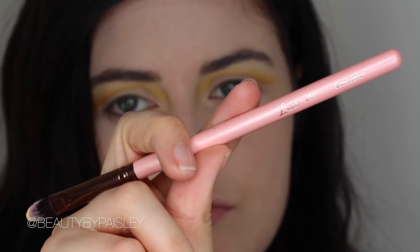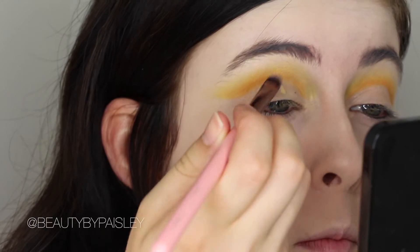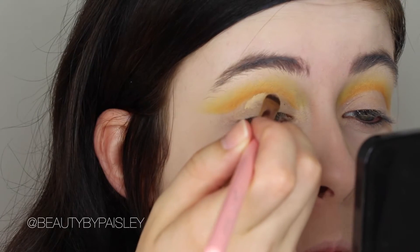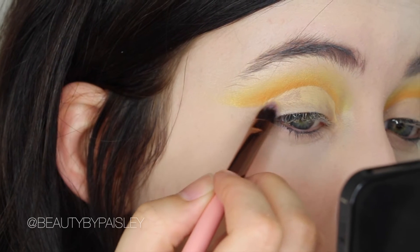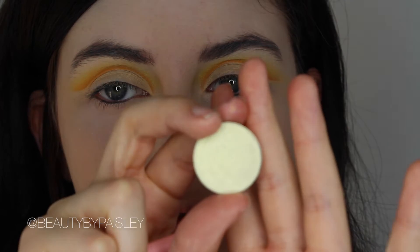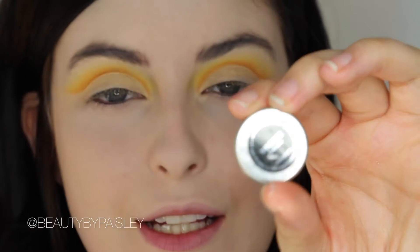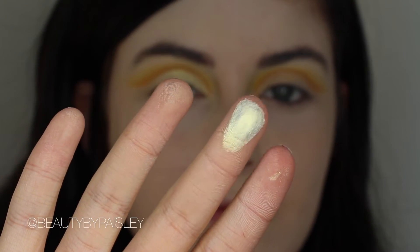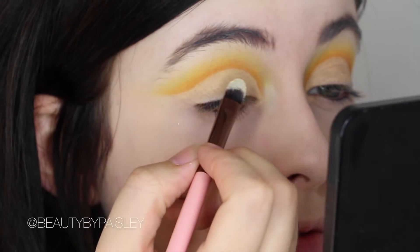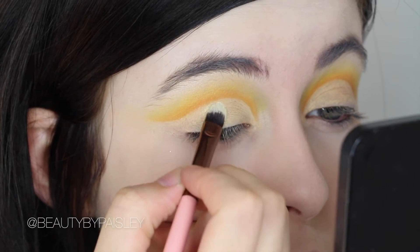Now to clean up the lid and to give a nice tacky base for the next shadow, I'm applying Soft Ochre on this Luxie Beauty brush, just cleaning up that crease. You want to do this slowly so you don't get any skipping and you get a nice precise line. The next eyeshadow is a duochrome from Makeup Geek called Voltage — it's so pretty. I'm taking this on the same flat brush and just patting it all over my lid.